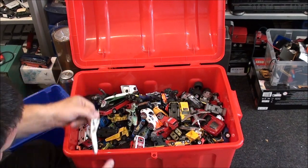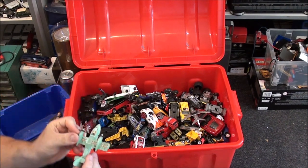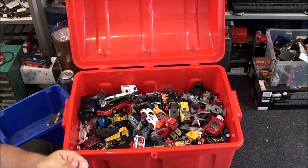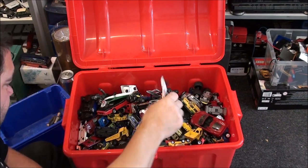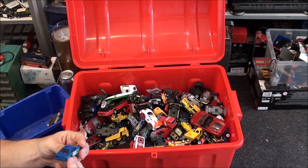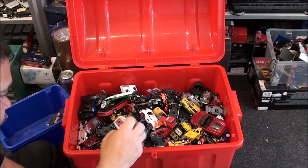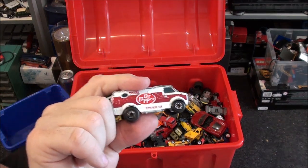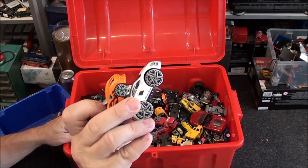I've noticed we've got some Matchbox planes in here — quite rough, but I think that's a Matchbox and I'm going to keep those. There's another couple here, they're Matchbox. A NASCAR — that one's kept. A Dr. Pepper Van — I'm going to keep that one. These others can go in for donations, not really my cup of tea.